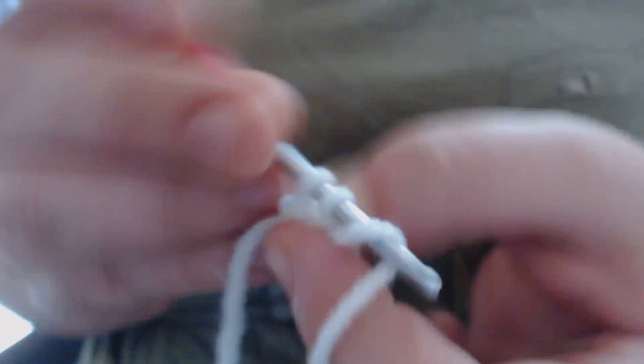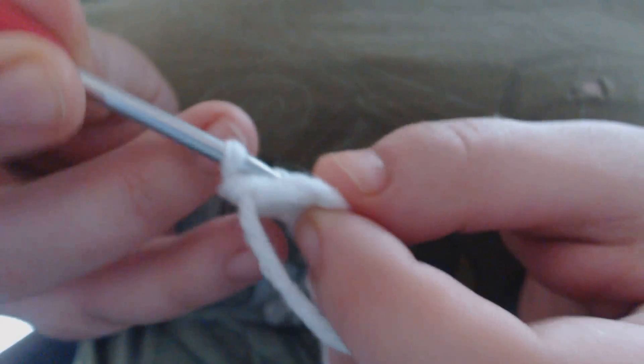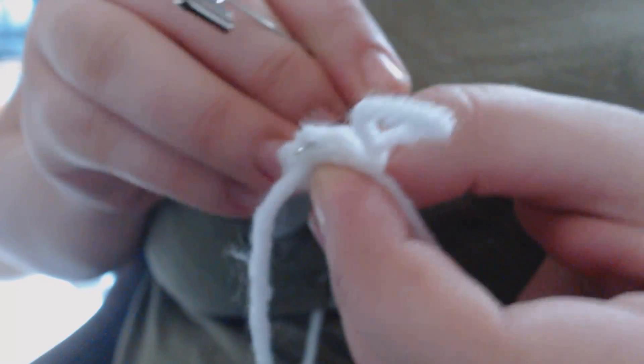So in order to make this project I'm going to increase every single row. The first row I'm going to increase every single stitch. So first I'm going to insert my hook into that first space, pull up a loop and sc once, then insert it in again to the same space and sc one more time. I'm going to do that all the way around until I get back to the beginning. Now I'm going to mark my first stitch using a safety pin, and then continue to increase in every stitch.